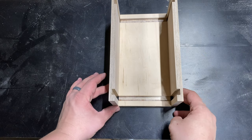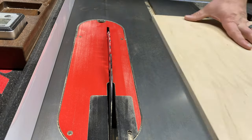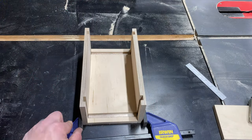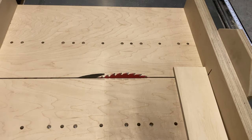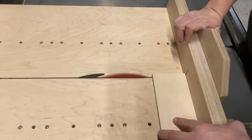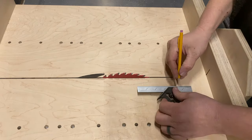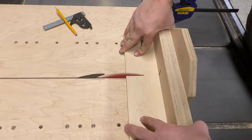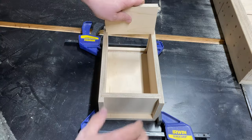Now we can lay our parts out and get the dimension of the side pieces. When measuring my width I clamp the pieces together in order to get a very accurate measurement. Once I know my measurement I can cut the pieces to length on the table saw. Now I do a quick assembly of the sides to make sure everything is square.